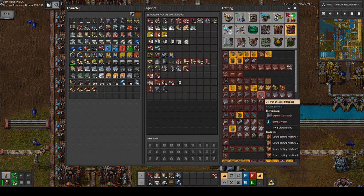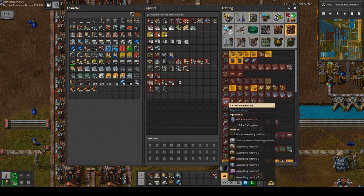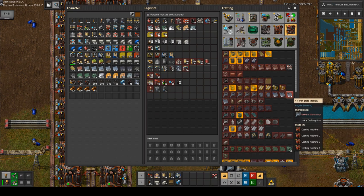The benefit of using coils is it uses less space on the belts. And if you split it up in an assembling machine, you can then apply production modules to it and get more plates out of it than if you would use the direct recipe.